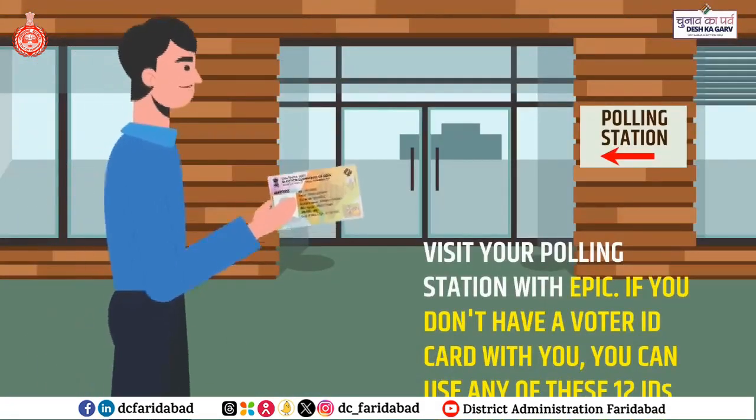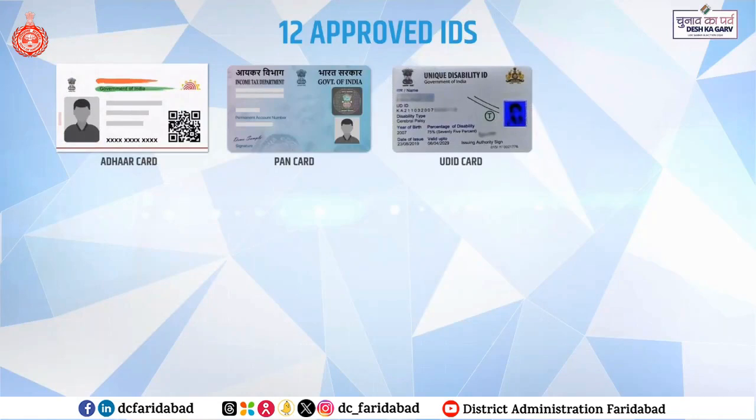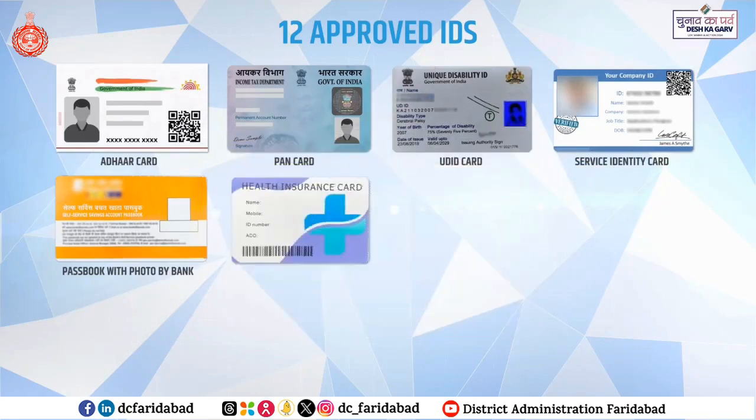If you don't have a voter ID card with you, you can use any of these 12 IDs, which are: Aadhaar card, PAN card, Unique Disability ID, UD ID card, Service Identity card, Passbooks with photograph issued by bank or post office, Health Insurance Smartcard issued under the Scheme of Ministry of Labour.